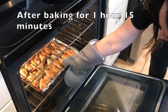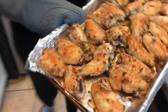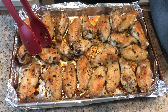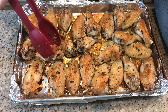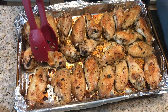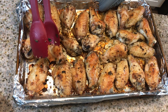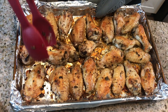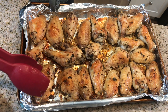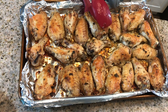All right, let's take these out. Well done — nice and crispy! I'm going to start to loosen these on the pan while they're hot. You really have to dig into it, so get a good grip of the pan. I'm just going to try my best to loosen these up.